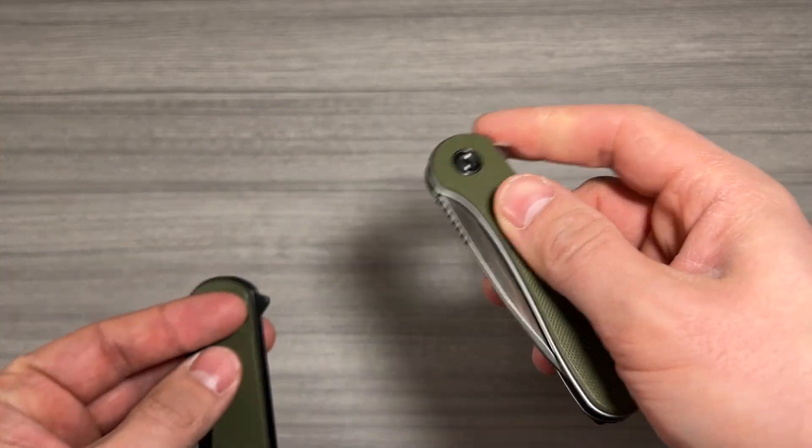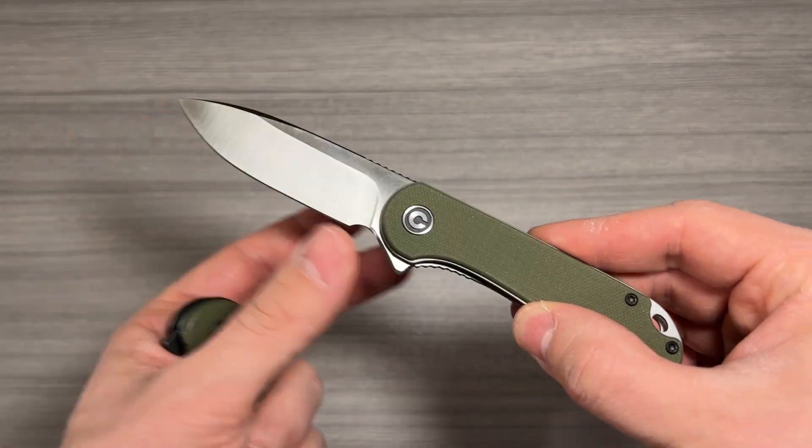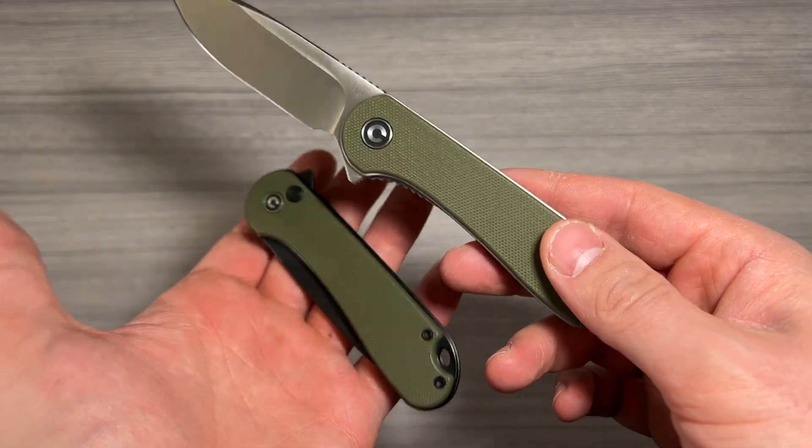This first knife, the original Civivi Elementum, features a ceramic bearing, a D2 steel blade, and a liner lock. Both of these knives also feature G10 panels.